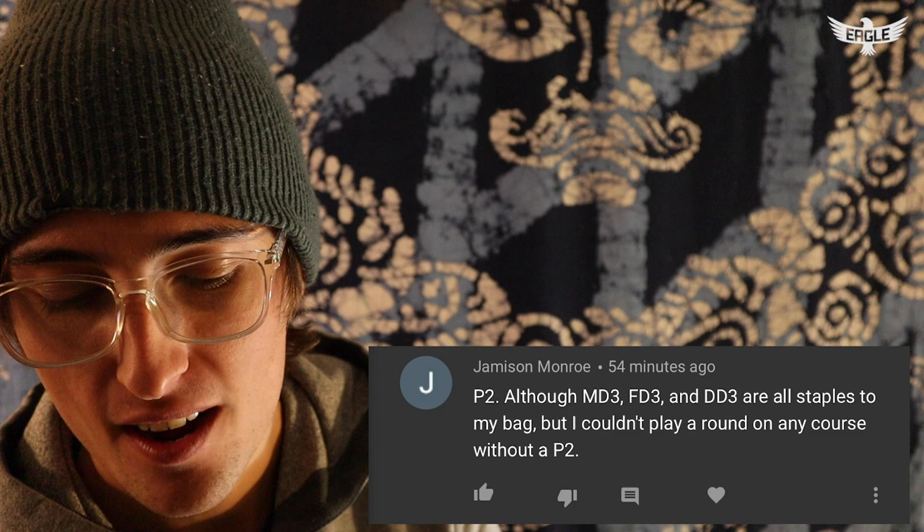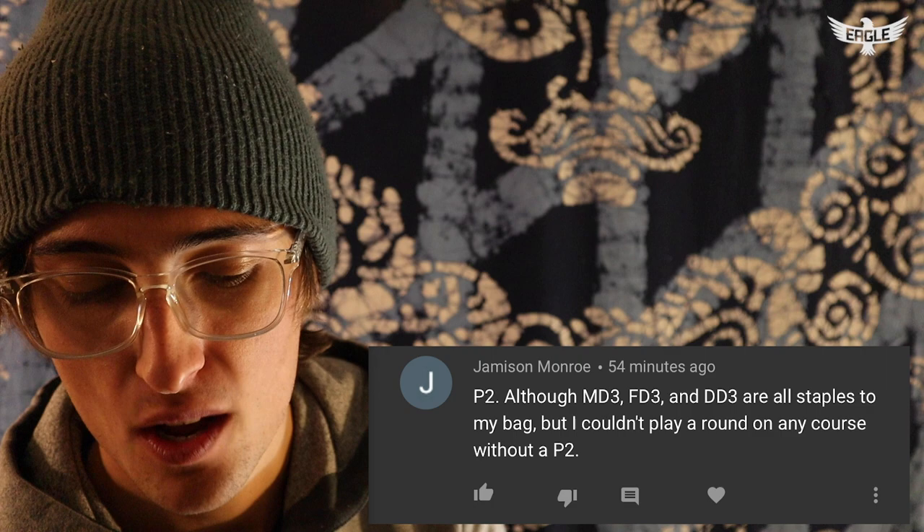Okay, we're at the giveaway portion. Yesterday I asked you guys what is your favorite Discmania disc. The winner of the Iron Samurai 2 MD3 supplied by Mike Kemp is Jameson Monroe. He wrote: P2, although MD3, FD3, and DD3 are all staples to my bag, but I couldn't play a round on any course without a P2. Message me on Instagram or Facebook and I'll give your info to Mike Kemp to send that MD3 out.